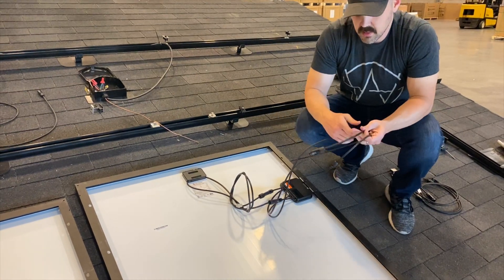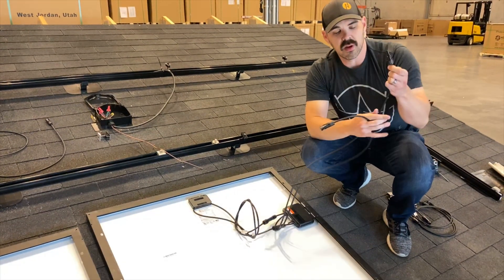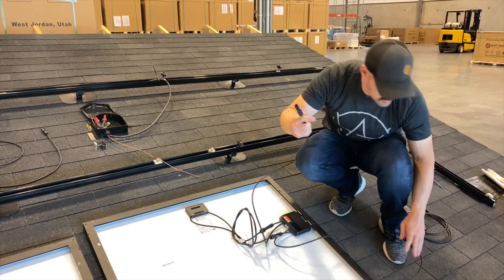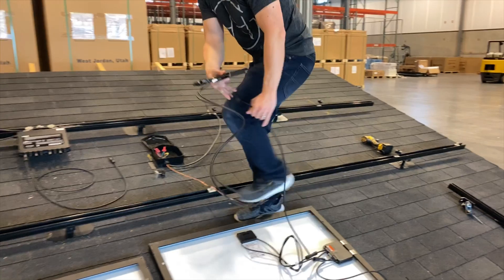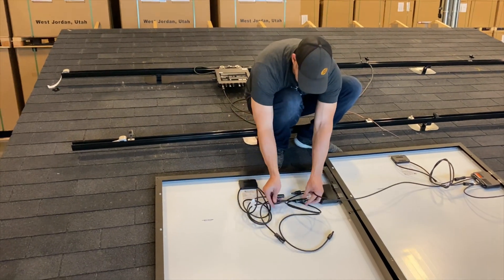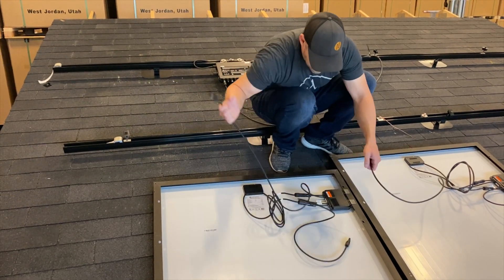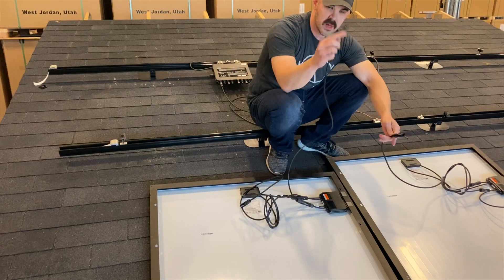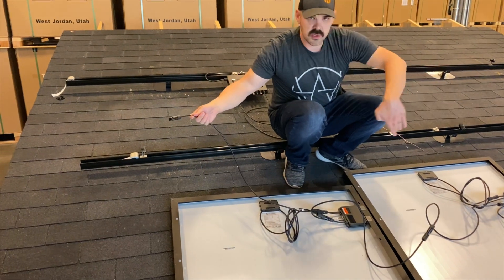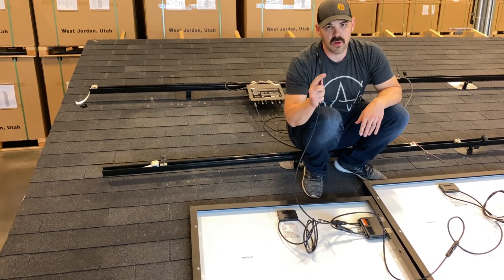As we go to the next panel you'll have just this lead here — this is a negative and positive. What we're going to do is actually create a new lead for this positive to make sure we can get it all the way back to this junction box on the roof. So this negative will hook up to this next panel. You have the positive right from the negative on this panel, which leaves you with a negative over here. As you have the panels strung along, you're going to end with either a negative or a positive, and these need to get back to the junction box.